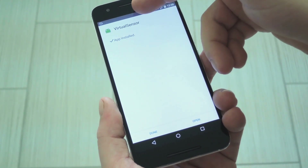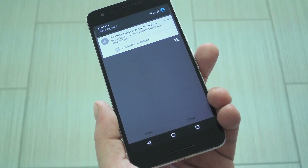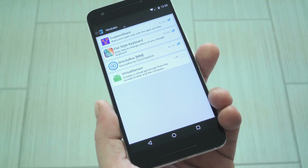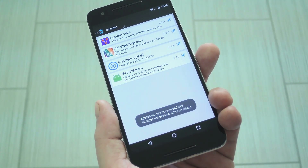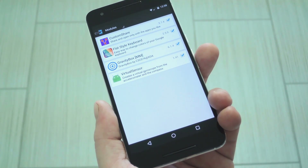When that's finished, you'll get a notification from Xposed telling you that the module hasn't been activated yet and that a reboot is needed. So tap this notification, then on the following screen, tick the box next to the newly installed module. From here, you'll just need to restart your phone to wrap things up.